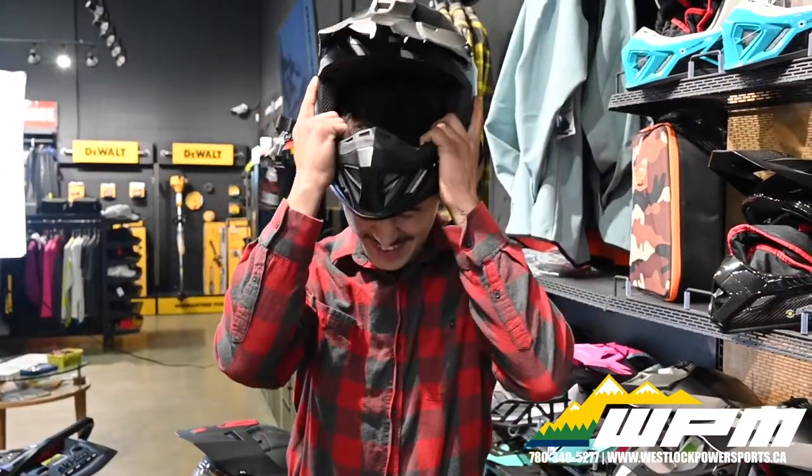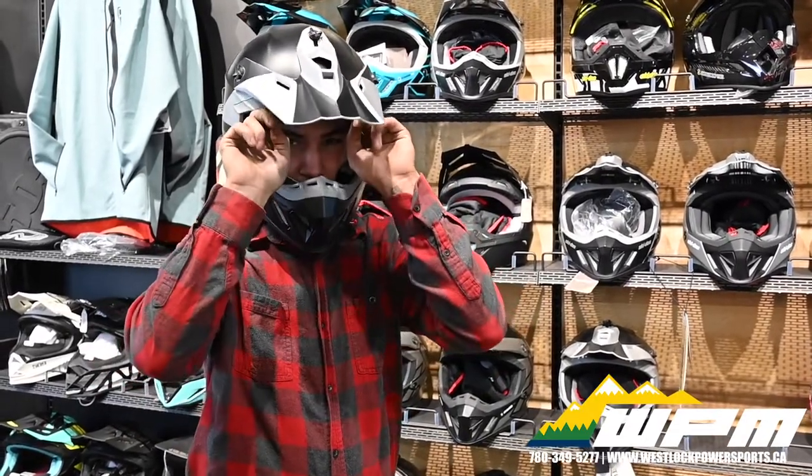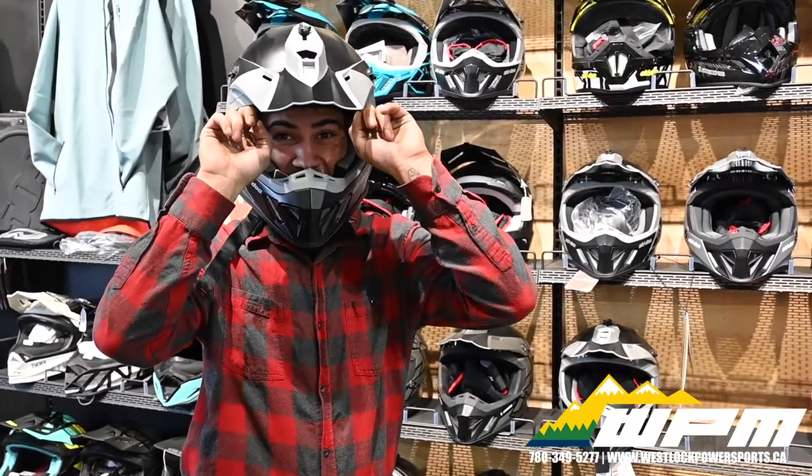When selecting a helmet you want something that is snug but does not have any movement on your head. However, you do not want it to be too tight — you should be able to get a finger in between the sides of your helmet and your face.